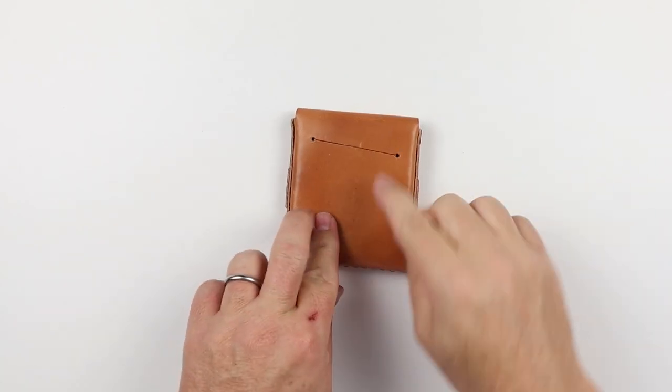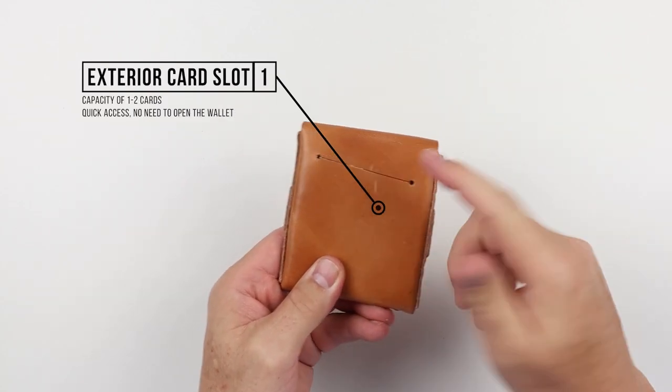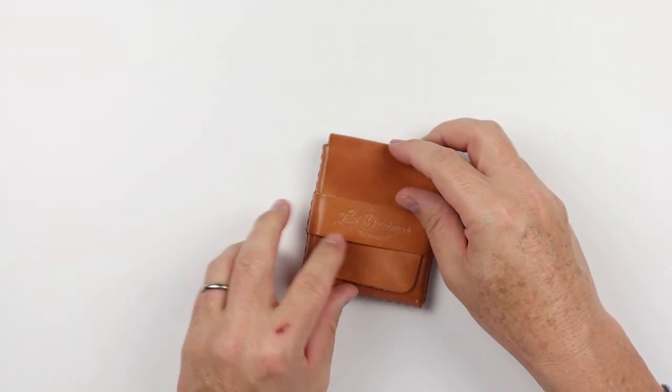Looking at this wallet, there's nothing on the front. Flip it over and we see a quick access card slot right here. You can get one to two cards in here — perfect. Every wallet should have a quick access card slot.